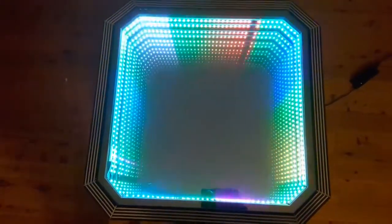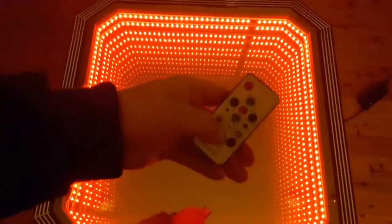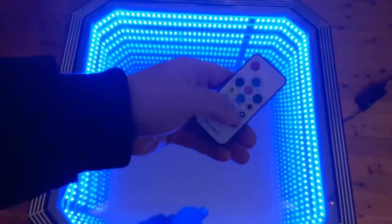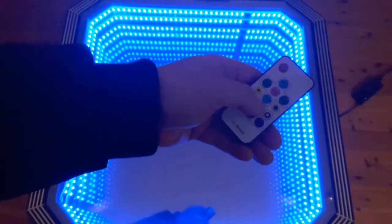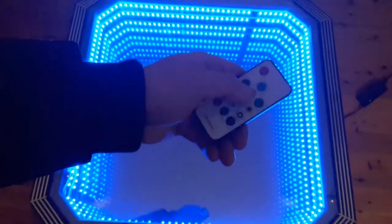With hundreds of different pre-programmed modes to choose from using this remote control, you can choose any feature or color to suit the mood, to set a style for your home, party, or event — all of which have adjustable brightness as well as speed settings.